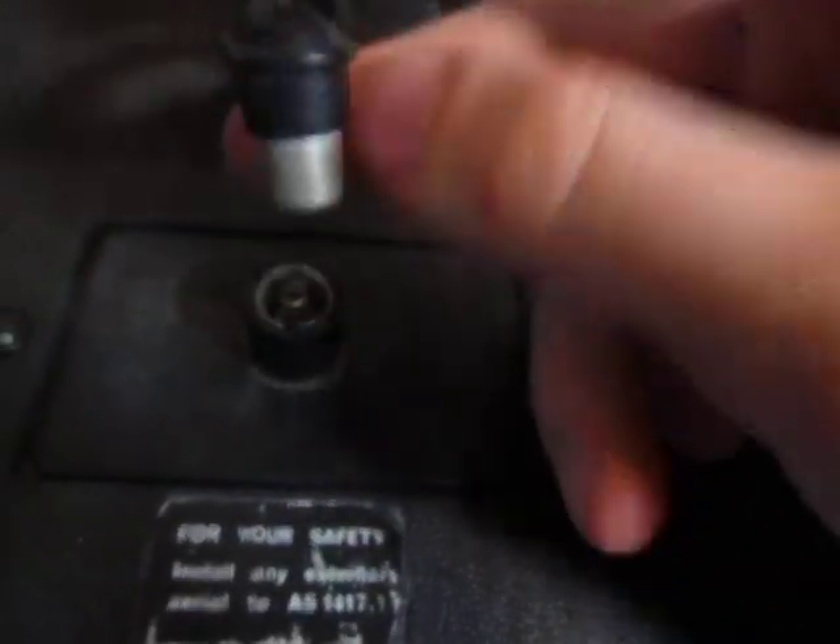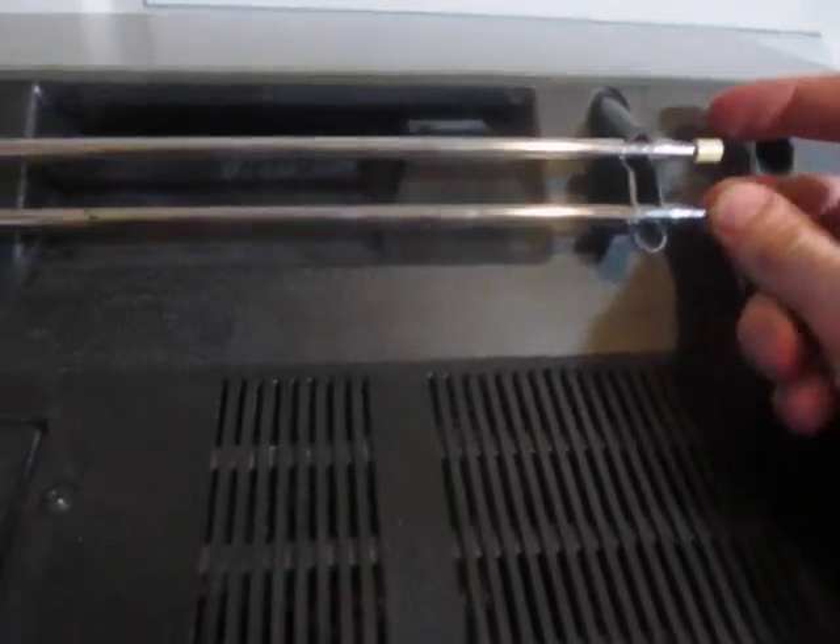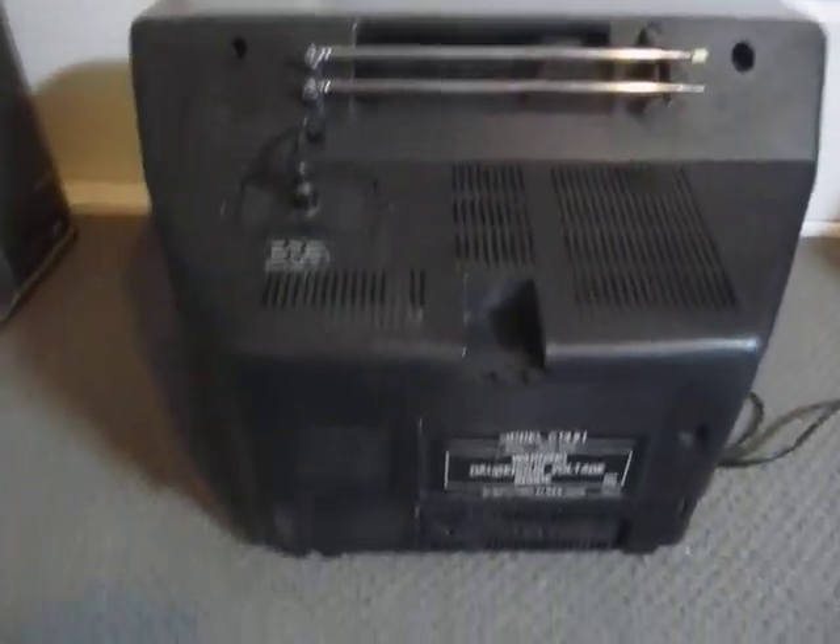It's got a little 75-ohm coaxial there, as is standard with all Australian televisions, I believe. In America you have a different system — you use F-type connectors, or whatever they're called.